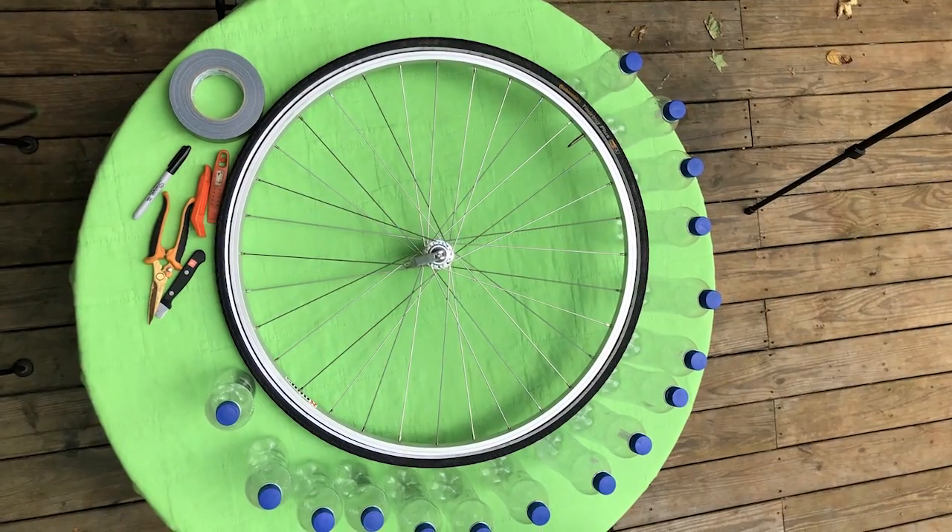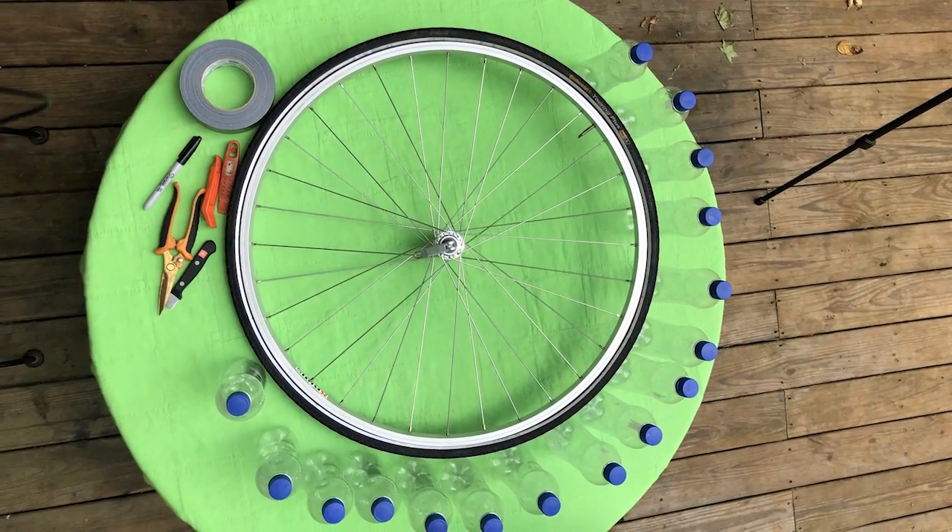Welcome to My Backyard. My name is Alex. I'm going to show you today how to make a very simple little windmill sort of thing out of a bike wheel, a bunch of water bottles, and some tape.